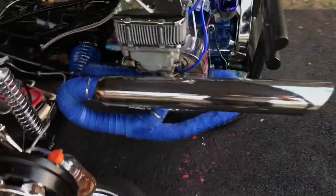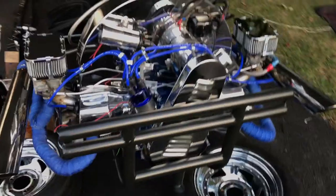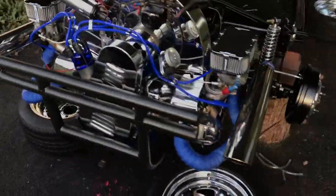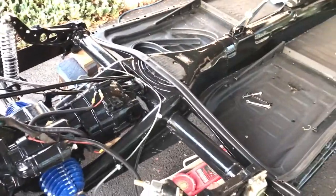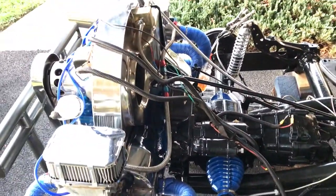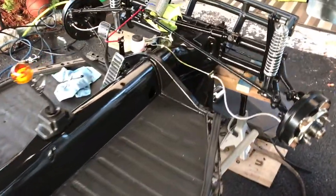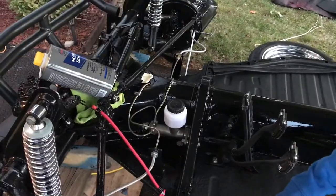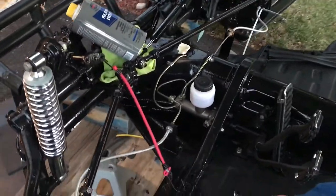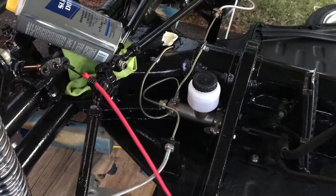Quick overview of the engine — wrapped it up with lava header wrap for looks and some protection, all buffed out and cleaned up, replaced a few parts. Next up we'll be wiring this up — buggies are not the easiest to work with when it comes to wiring. Now we're going to do the third drum for the VW vintage buggy brake bleeding.